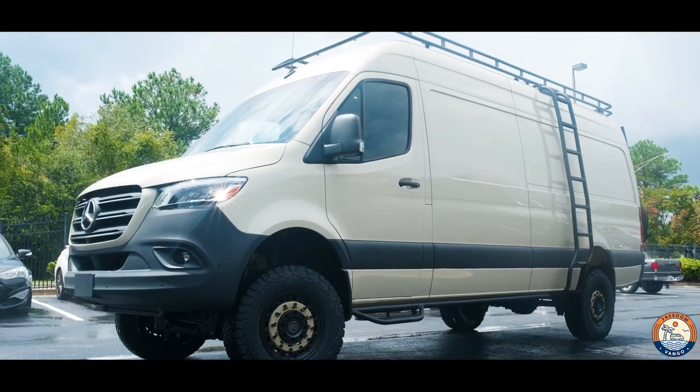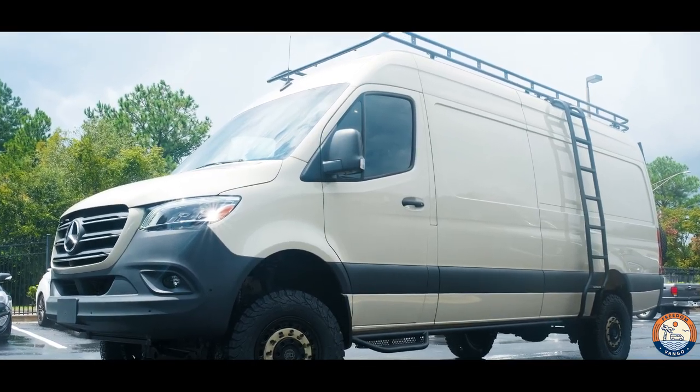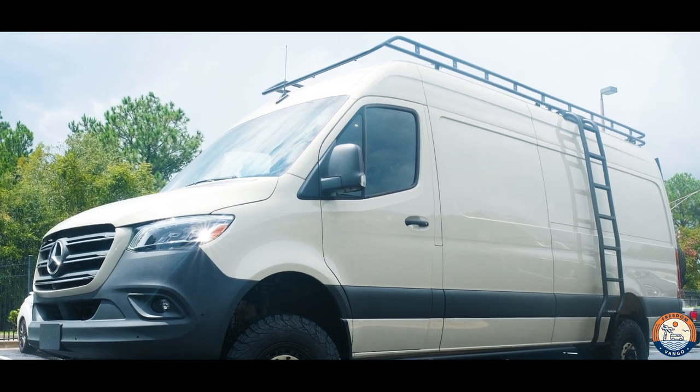We also did our rack, which easily pairs with a Rome-built ladder — no modification needed. And we also did an Owlvan's Ladder Tire Carrier. Just a quick build, some exterior mods. The customer's super excited and about to start on the interior of their van.